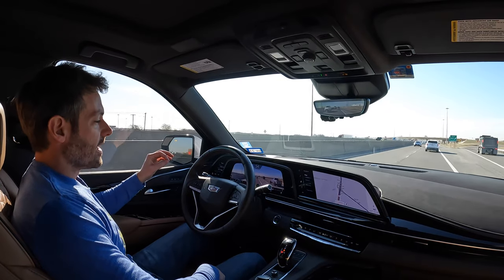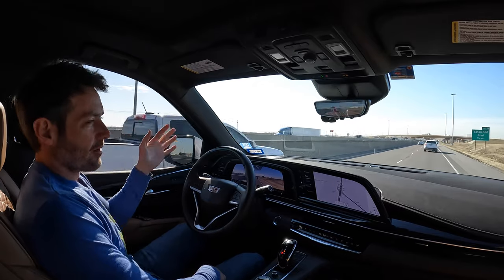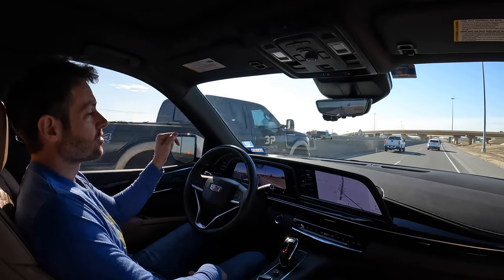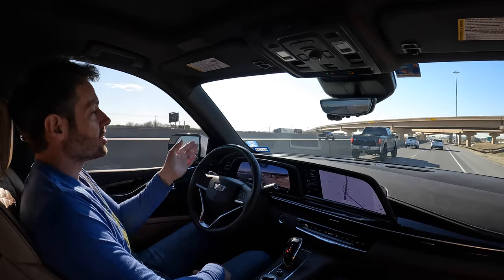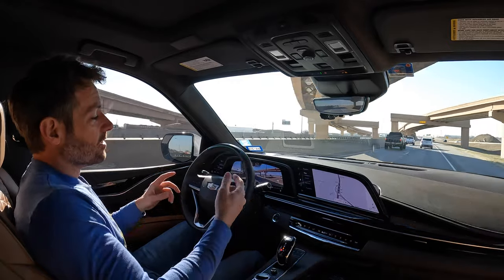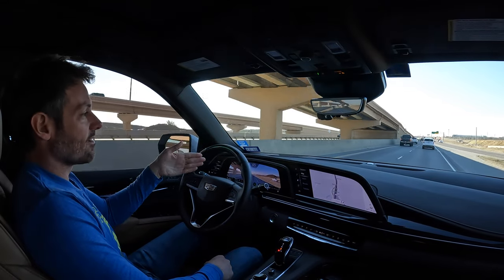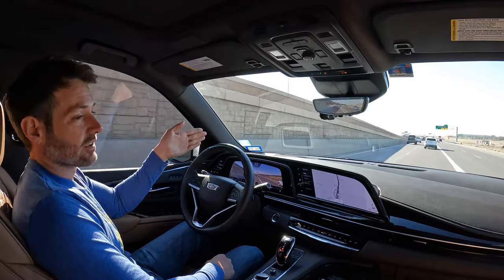One of the issues with Auto Lane Change is that it doesn't automatically change lanes on its own, even though it kind of does. You can initiate it by pushing up or down on the blinker, but if your cruise control is set to 70 and the guy in front of you is doing 60, it won't automatically change lanes and go around him — even if there's room. That's as of today. There's supposed to be an update in 2022 where Auto Lane Change will be truly automatic.